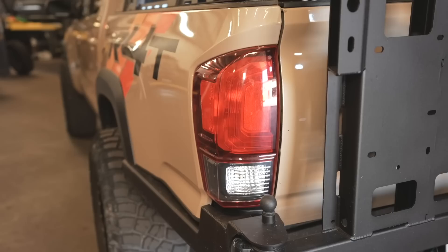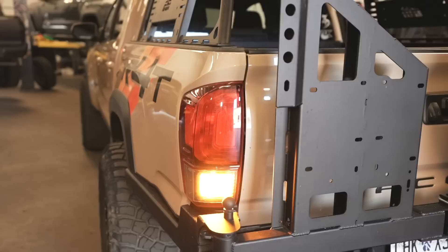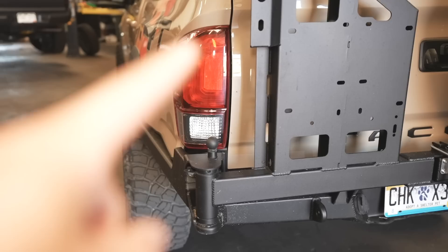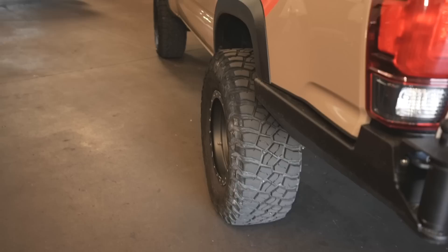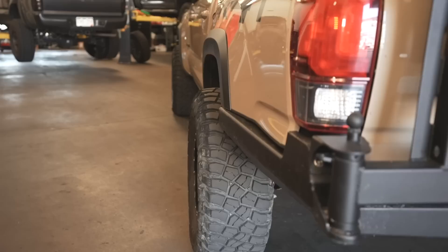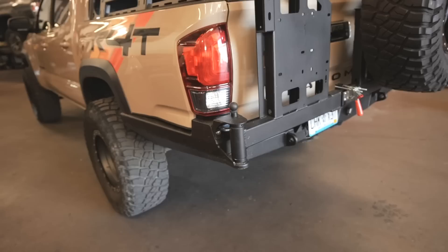For tail lights, we're going with the Meso Customs and Morimoto tail lights in red. Right now there are stock tail lights with the Meso tail stage one mod. The negative 38 offset wheel gives a pretty wide stance — negative 38 is the way to go if you don't want to run spacers, but it will require a lot of trimming in the front.